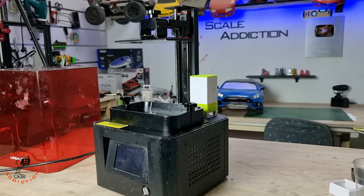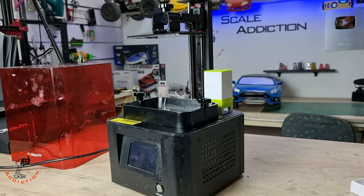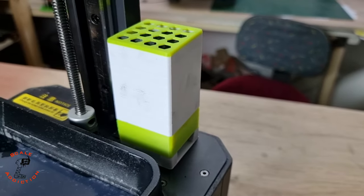If you have the same printer and you have a fume problem, feel free to download and make your own carbon filter. As always, thanks for tuning in — like and subscribe if you haven't already, and I will see you in the next one. Bye for now.